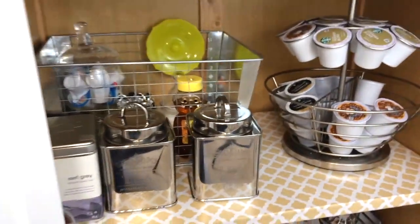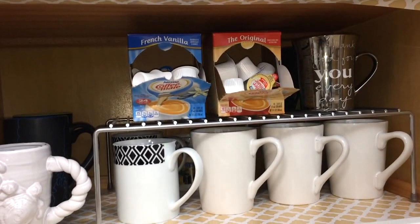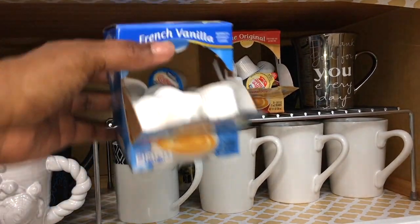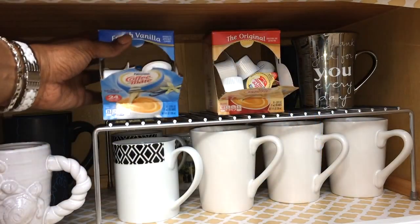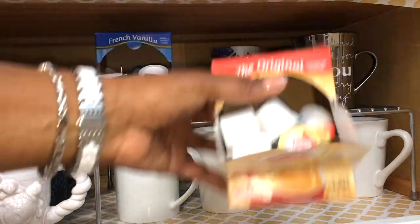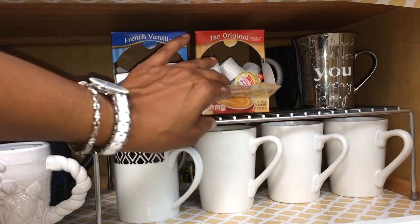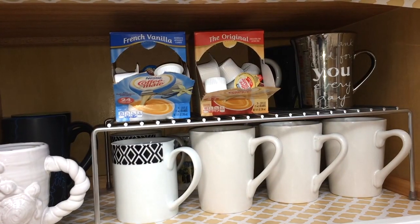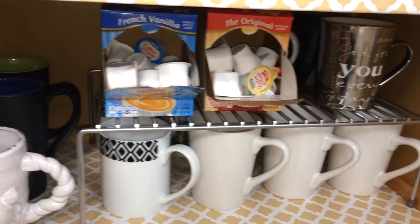I got these tea containers from Ross and they hold individual tea bags and keep them really fresh. Now at the bottom shelf this is where I keep all the extra creamer, like the French vanilla and the regular creamer — I usually bring these out to refill the apothecary jar. Down on this bottom shelf is also where I keep all of my other coffee cups, though I do have a few more in my china cabinet.